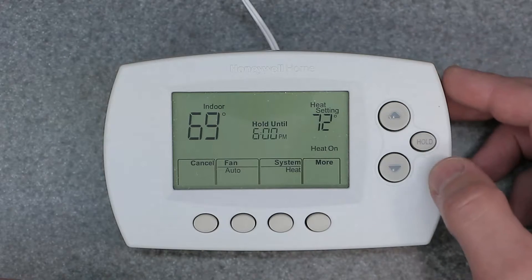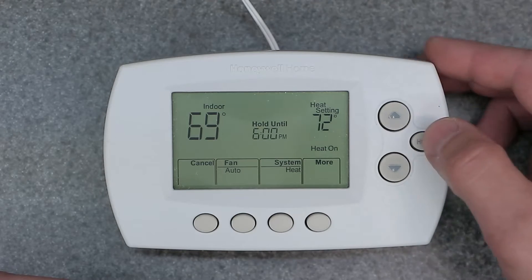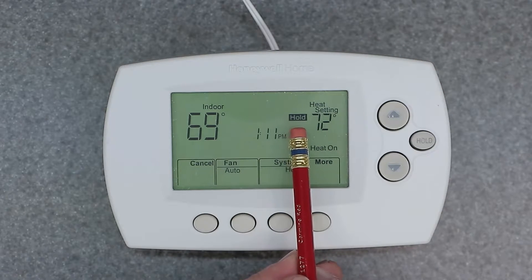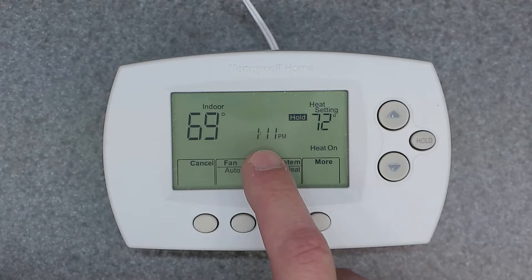Another way to override this is to hold it. If you want to hold it past that 6 p.m., go ahead and click Hold. You're going to see a bold 'Hold' show up on the screen. Now that's going to hold it permanently — it doesn't care about 6 p.m. anymore. As you can see, the time disappeared and it's showing the current time.